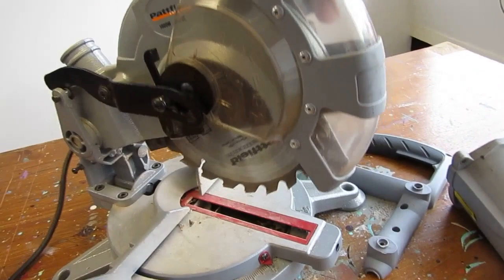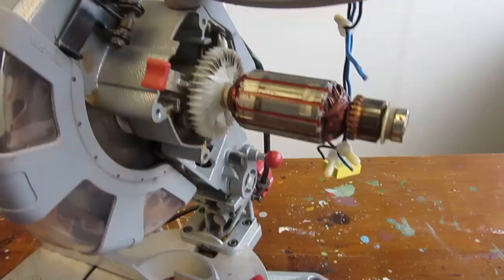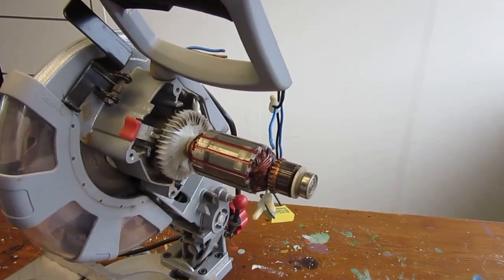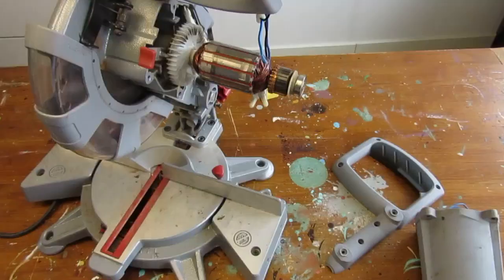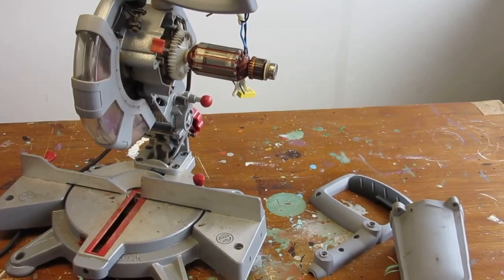This is exactly the way I found it, with the cover removed exposing the motor commutator. Somebody had obviously tried to fix it but seems to have given up. Let's see if we can figure out what is wrong with it.